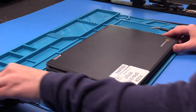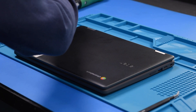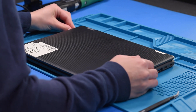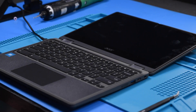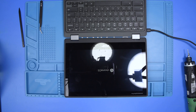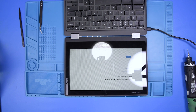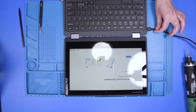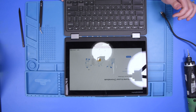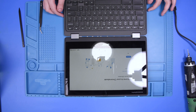If you would like to verify the repair, take your AC adapter, plug the unit in, and then open the unit up. If the unit turns on, that means the replacement was successful. If you would like to see if the battery is working properly, unplug the AC adapter — if the unit stays on with it unplugged, that means the battery is working. Now you can shut the unit off.